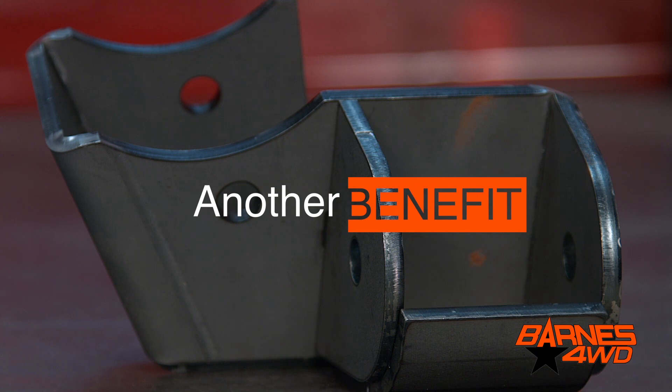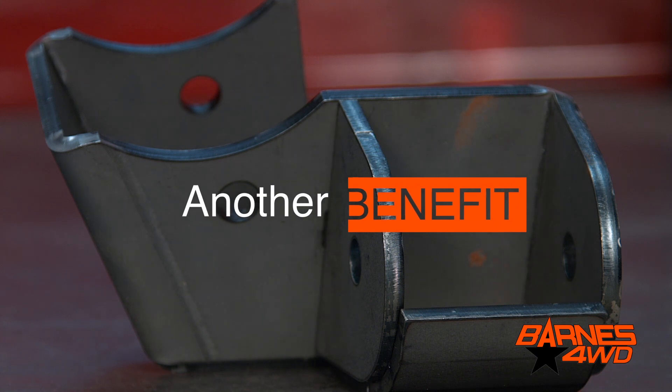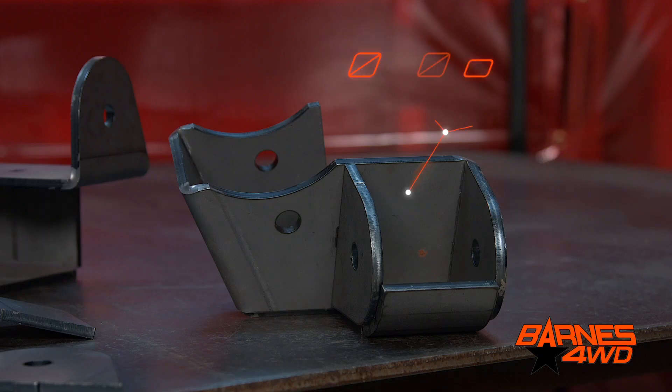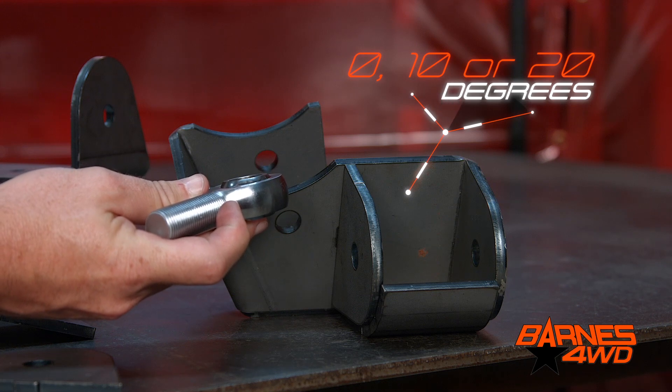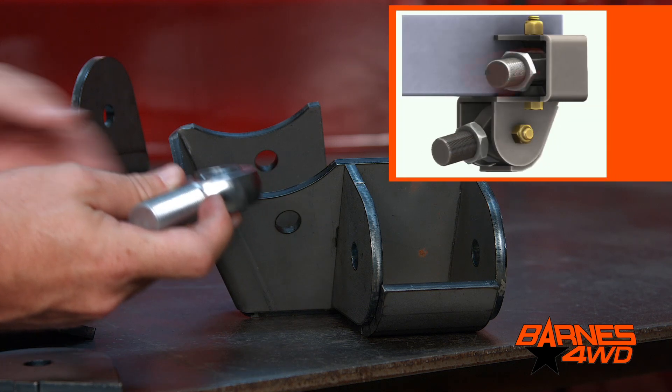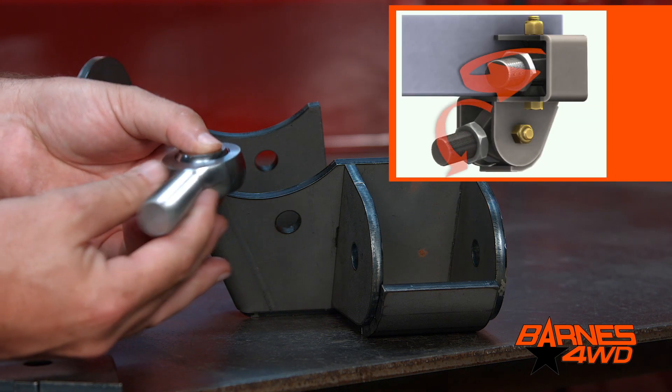Another advantage of having your upper control arm joint in a horizontal configuration is that the same bracket can be used at a zero degree, ten degree, or twenty degree angle. It doesn't matter to the bracket — it's just pivoting on the spherical bearing.